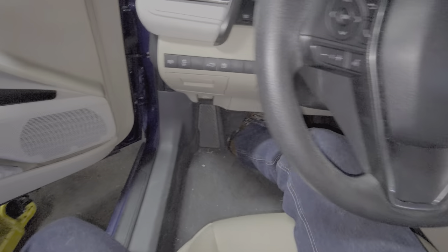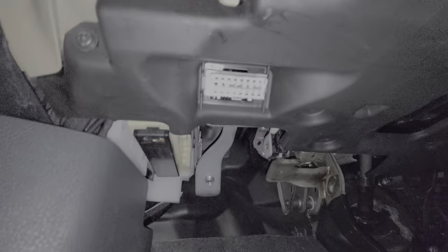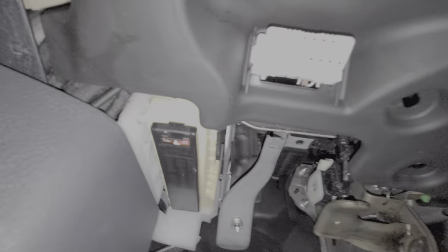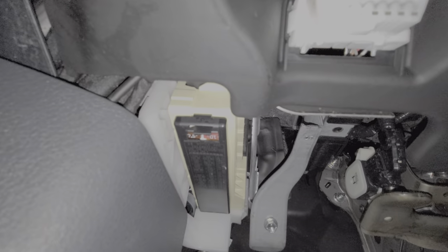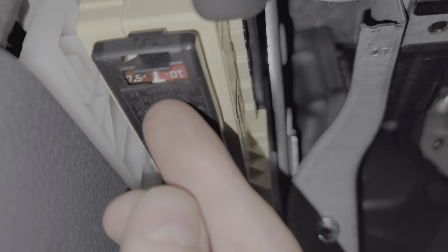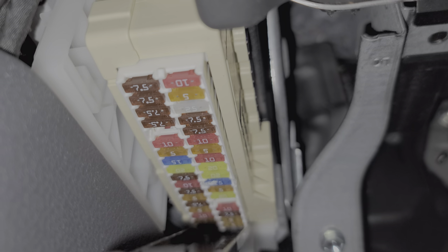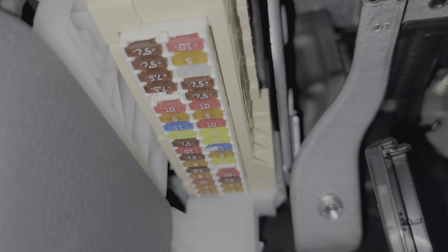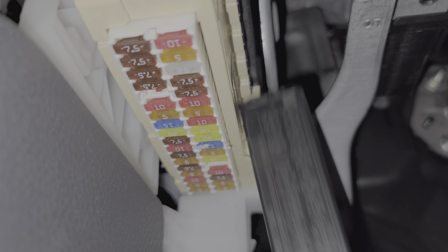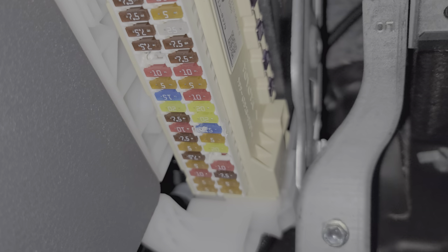The first fuse I'm going to show you is down here in the floorboard. Looking down here we can see a cover for the fuse box right here. It's real simple to remove — no tools needed. You just pull on that tab here and pull down on the cover and it will hinge downward. You can read about the fuses right here.